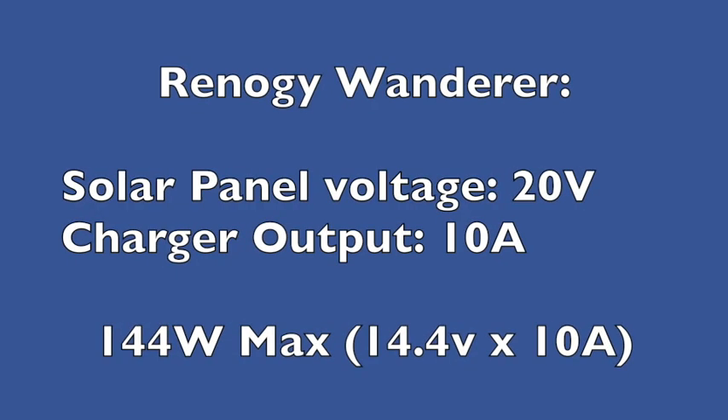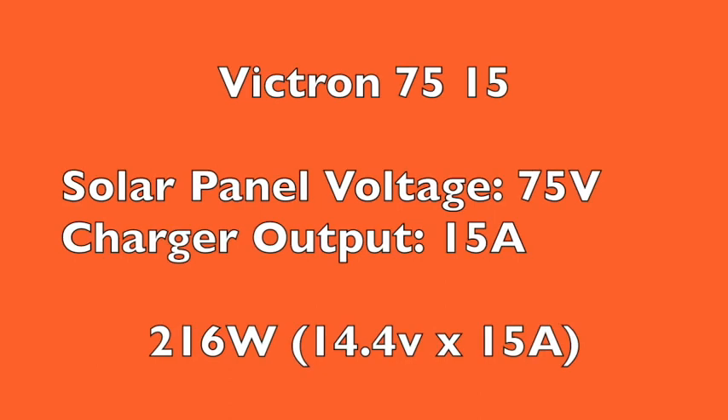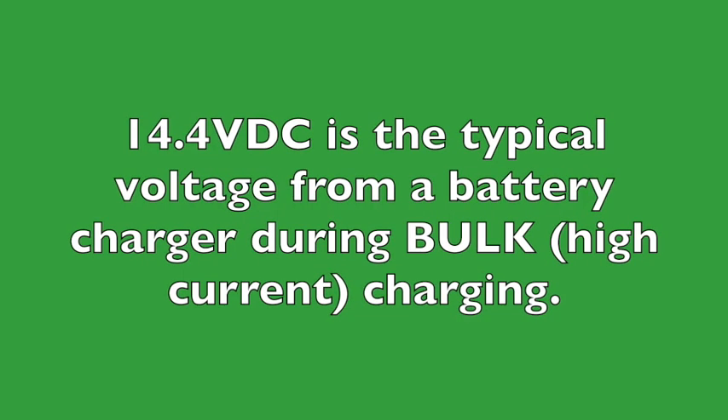Comparing the Renogy Wanderer to the Victron 7515: the Wanderer has a maximum solar panel voltage of 20 volts and a charger output of 10 amps maximum, giving a theoretical 144 watt maximum — 14.4 volts times 10 amps. The Victron 7515 can handle a solar panel voltage of 75 volts, and with a 15 amp output, theoretically provides 216 watts — 14.4 volts times 15 amps. We use 14.4 volts because that is the bulk charging mode voltage, typically the maximum voltage the battery sees at high current.